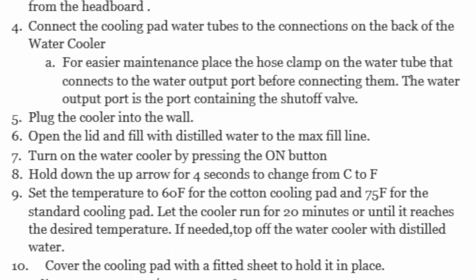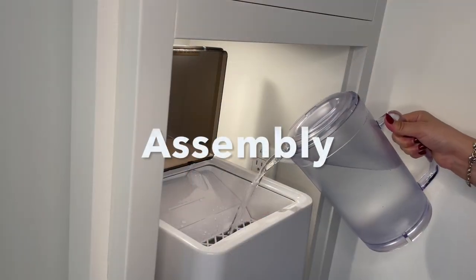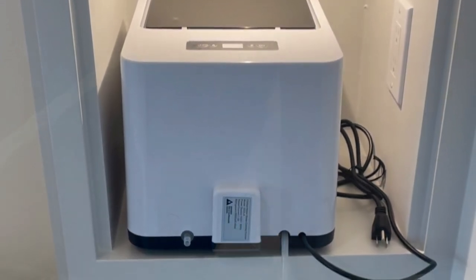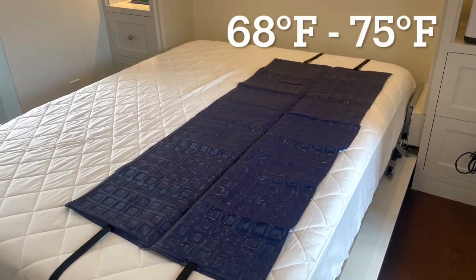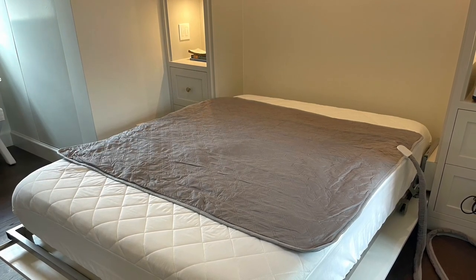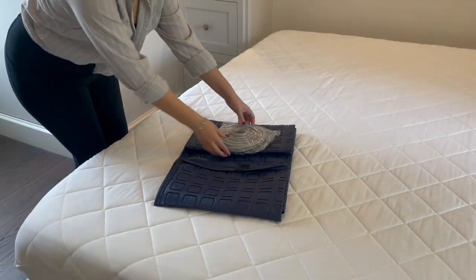Once you've confirmed you have all the parts, let's get started. Place your Mattress Cooler on a bedside table or on the floor. Select a cooling pad — for maximum cooling, use the PVC pad; for a less intense chill, use the cotton cooling pad. The cotton pad comes with the tubes already attached, while the tubes for the PVC pad need to be slipped on.